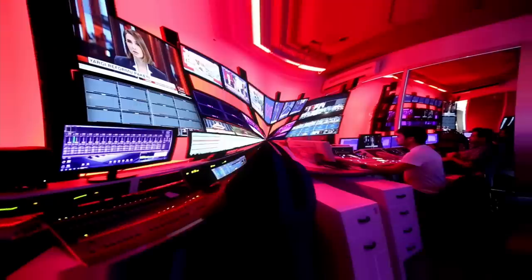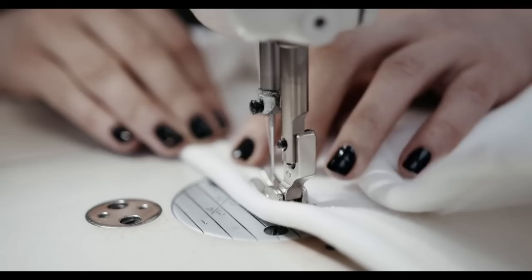We are interrupting the show for a special report, because now it is time for Bag Lab.